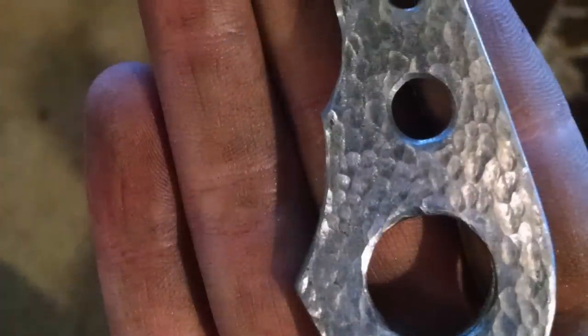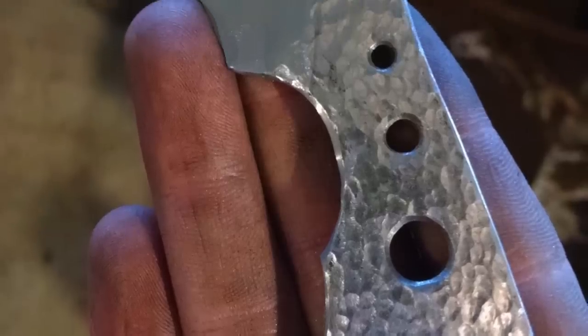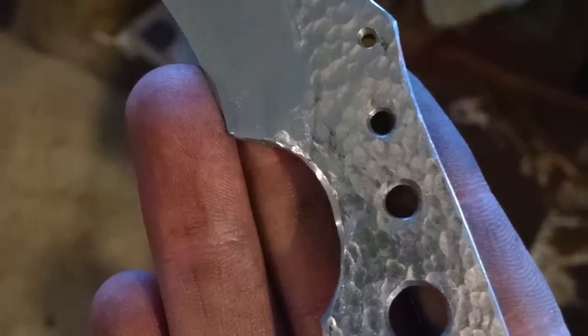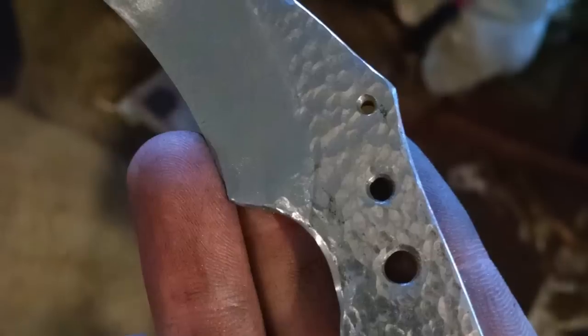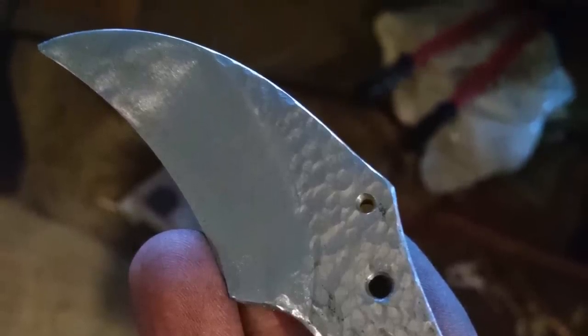And then this last one he shared — he doesn't really describe it too much, but it looks like some type of almost a wharncliffe blade, but it looks like it could have been some type of a karambit knife. I really like that rock patterning, that texturing you put on there. Excellent work, Noah, and thank you for your wonderful email.